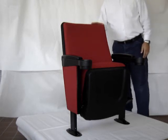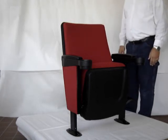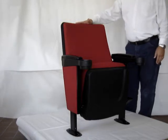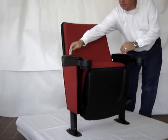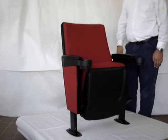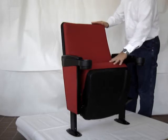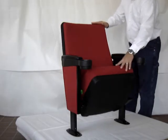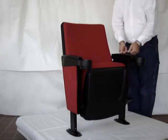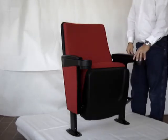This chair is named the Festival. It's a fixed-back chair. It is 36 inches tall and 23 inches wide, measured from center of armrest over to center of armrest. The seat bottom is silent gravity lift, which is maintenance-free. The armrests have padding in them, as well as cup holders.